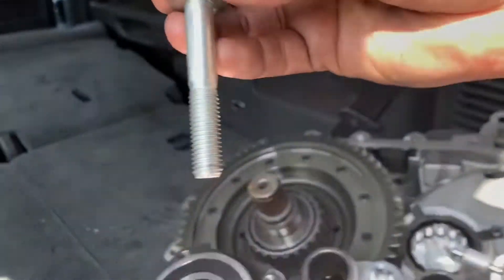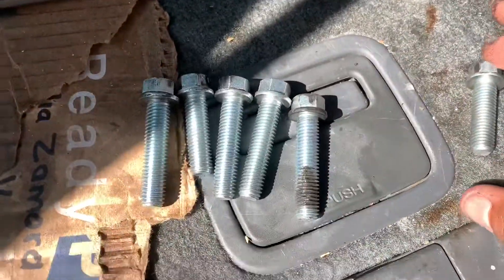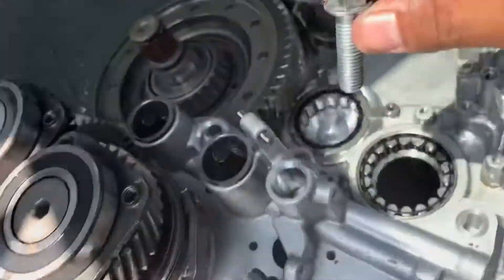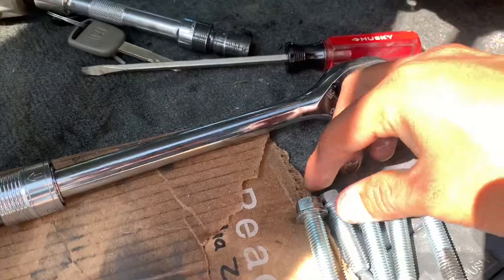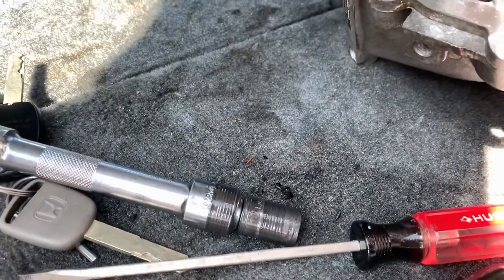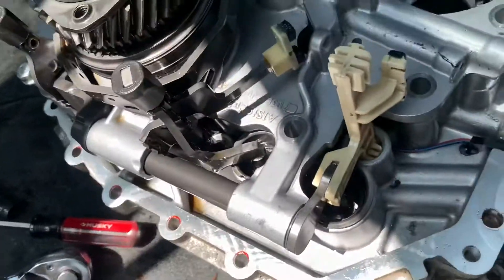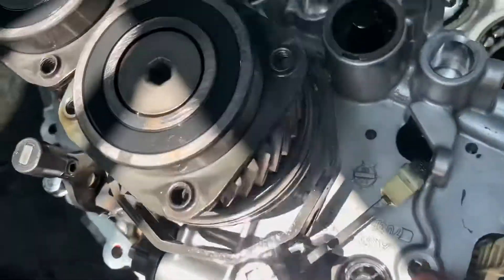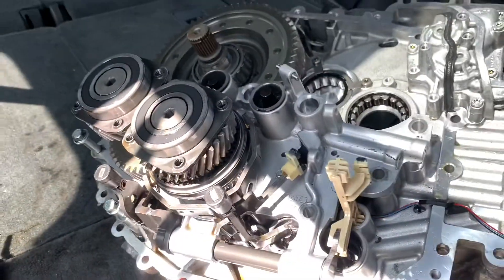This long one here goes right here — this end right there. Then we have these sides right here, so they're not all the same. The short one right here goes back here, and this other short one right here will go on this side. That's it. The rest — these four — are the same size and will go here, here, here, and there's also one in the back right here, just to document.